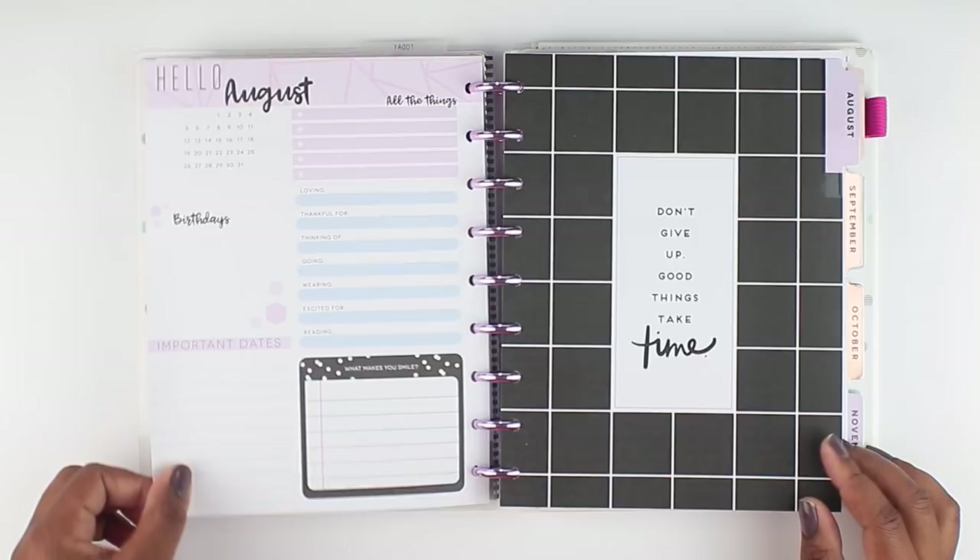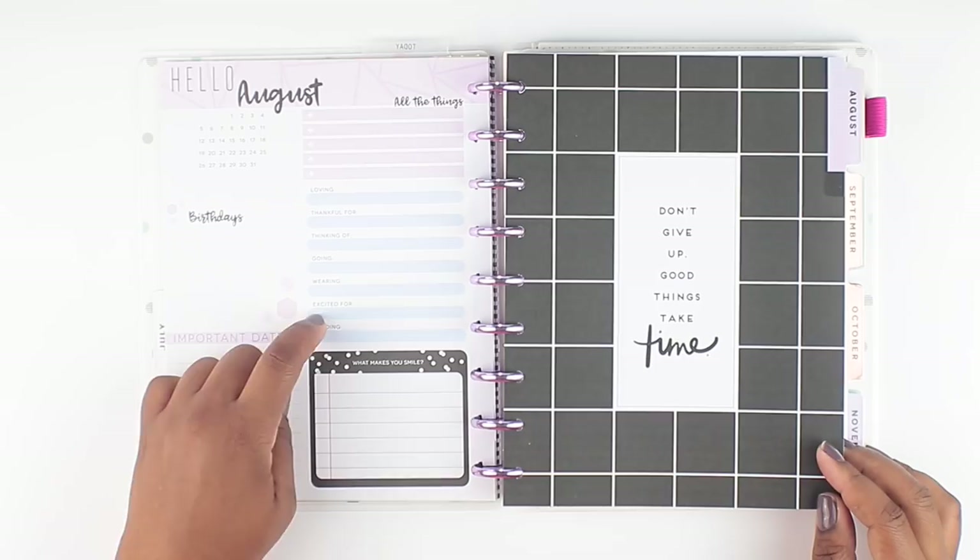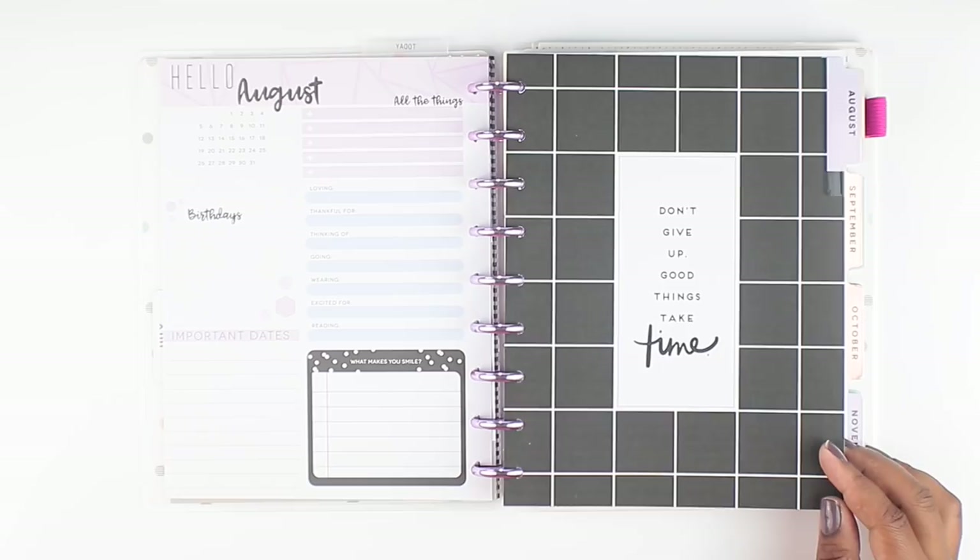So this is that 'currently' page, which says: important dates, what makes you smile, loving, thankful, thinking, going, wearing, excited for, reading. It's got a little calendar there and it says all of the things. I love this page here, and I don't typically use this type of page. Maybe in the future I'll start using it more, but I don't use it in any of my planners.